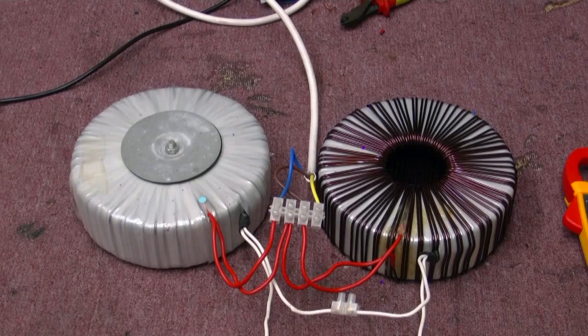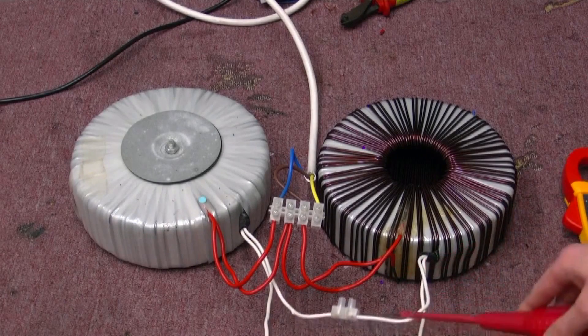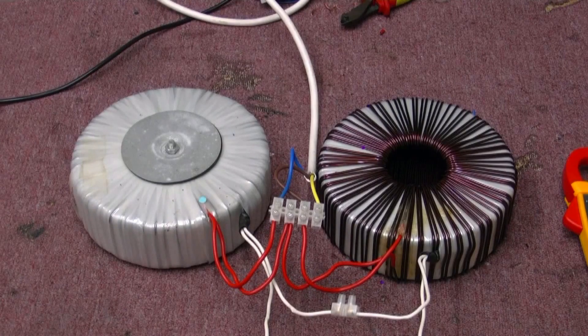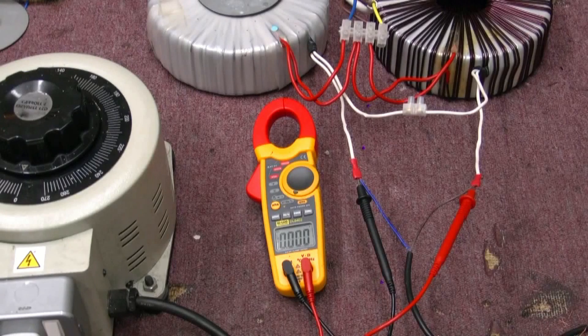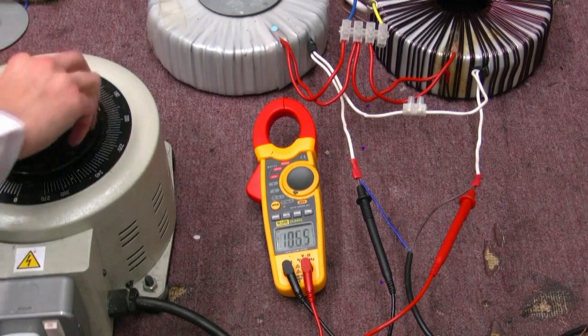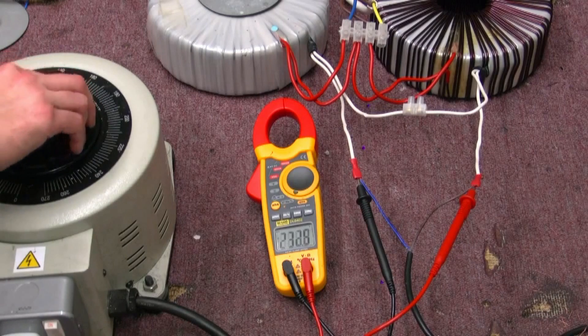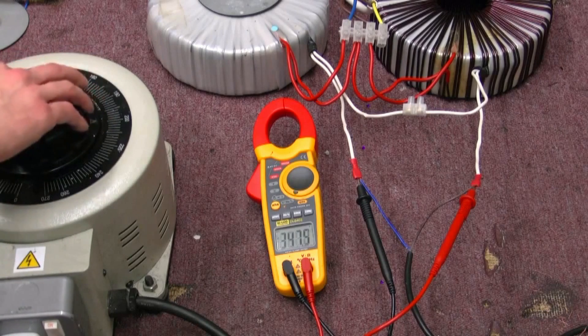I've got two transformers, both 240 primary and 110 secondary, both reversed. So I've got the two 110s in series as the input, and the two 240 volt outputs in series which gives me 480 volts. It runs quite normally and isn't even getting warm - it would probably give a good constant 10 amps at 480 volts, which is very handy for blowing things up. Let's test this setup and see if we can get our 480 roughly with the variac.